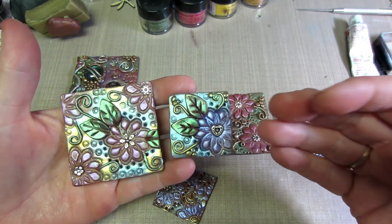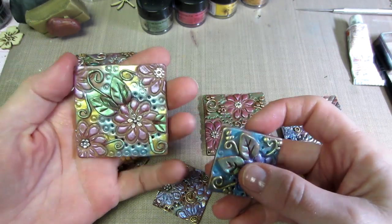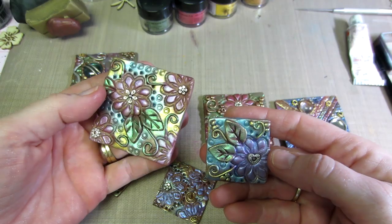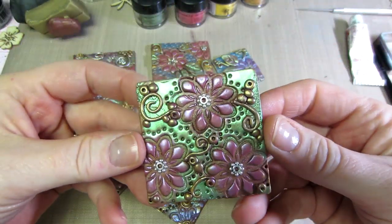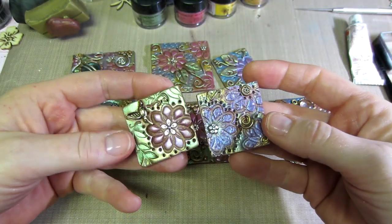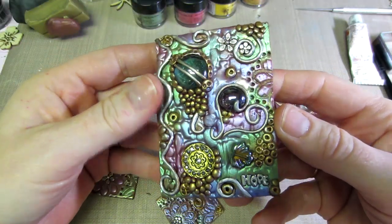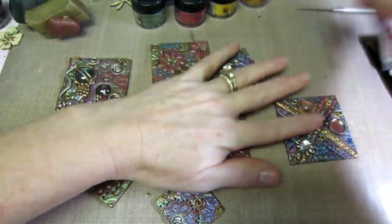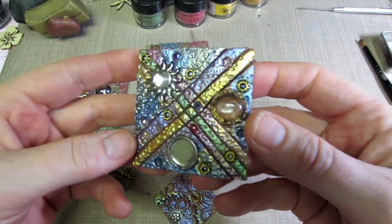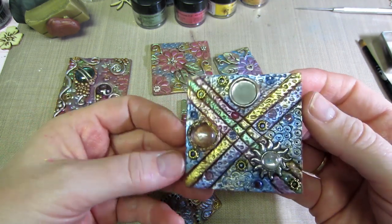I wasn't sure if my rhinestones were acrylic or glass, and I'm afraid to put plastic in the oven — even though it's only 275 degrees, it still could melt. These turned out really pretty though. I put rub and buff — the silver rub and buff — on all of the swirly things. I think I did the sand background on this one and I really like how that background turned out. It really catches the light.